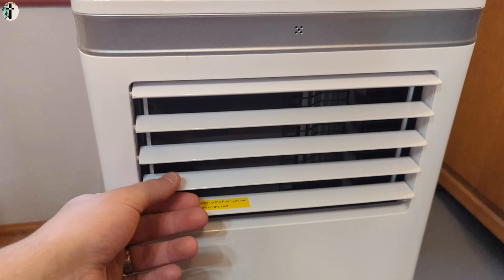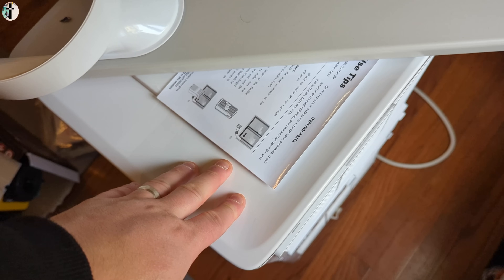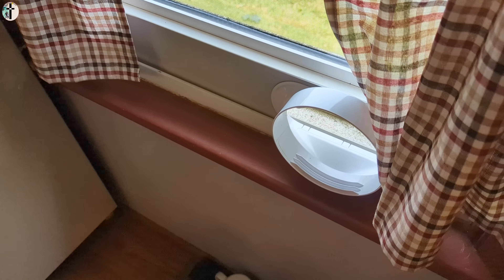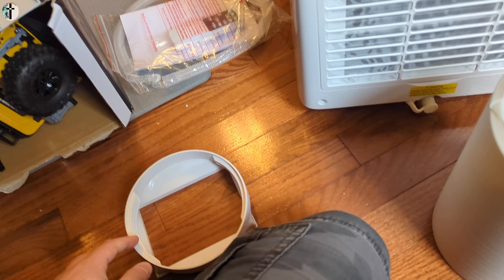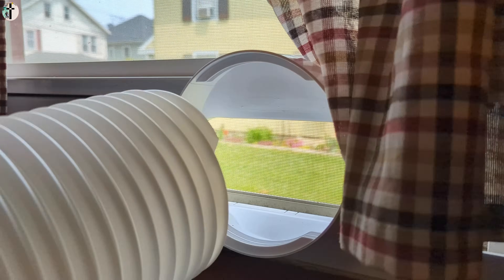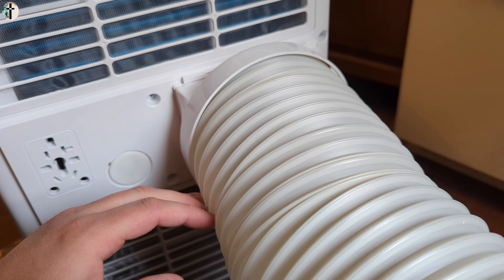Remember to open this up before you turn on the unit. For us, we're going to place it like this and then place it inside the window. Then we're going to connect the tubing — and this is how we set up our unit. First you're going to want to connect your piping on it. I recommend opening it up fully like this, then thread on one piece and thread it to the back, then connect it to the AC unit. Ours slid from the left side — that's how it's going to connect.